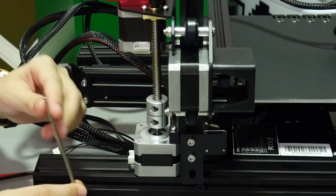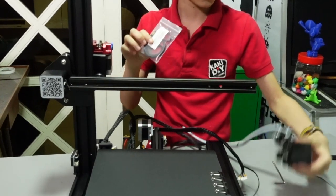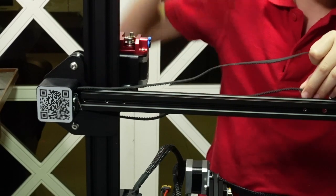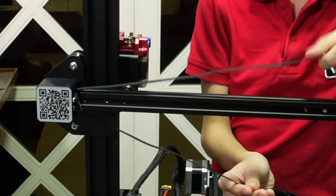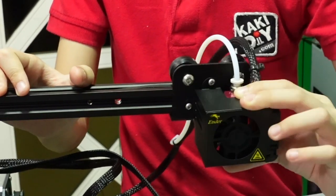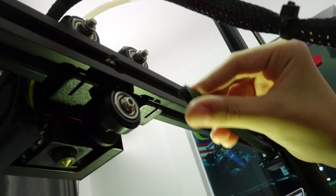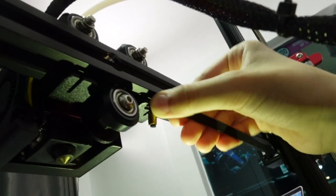Now it's tightened. We've got to put this belt in and put in the print head. Make sure it goes inside the roller and the teeth are facing down. There — it goes on top of the belt.